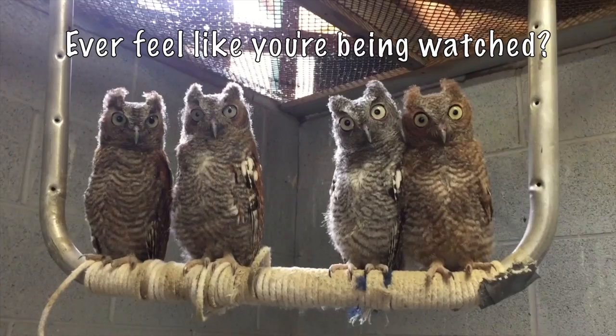The barred owl cage at the raptor center — there they are! It's a really, really big flight cage.